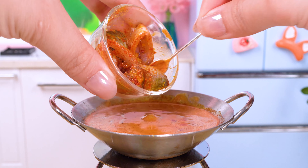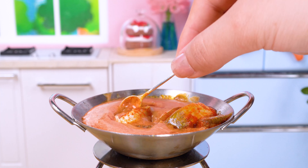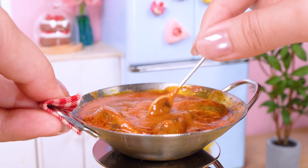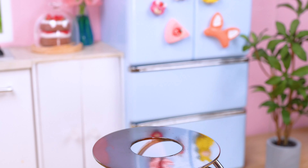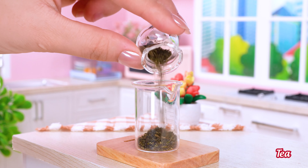Put the fish in together. Make milk tea for a side drink.